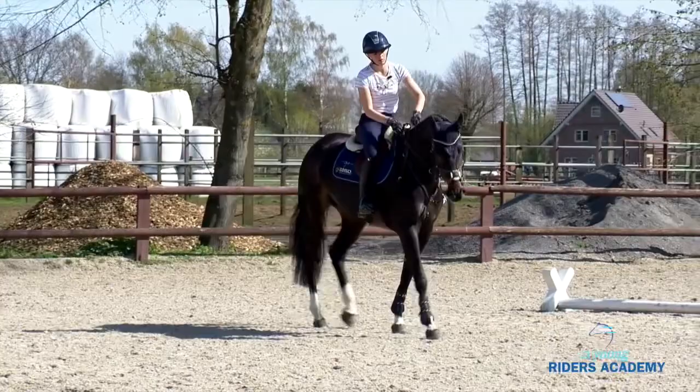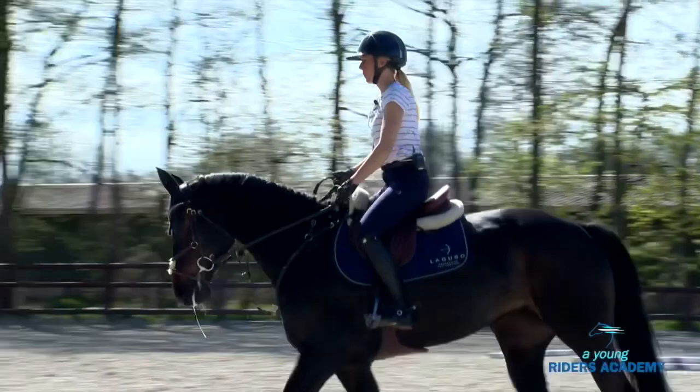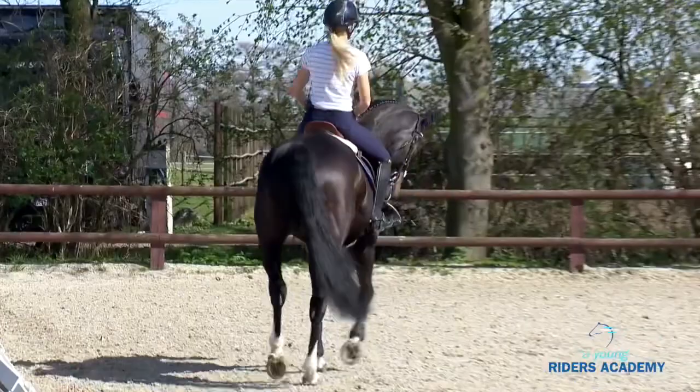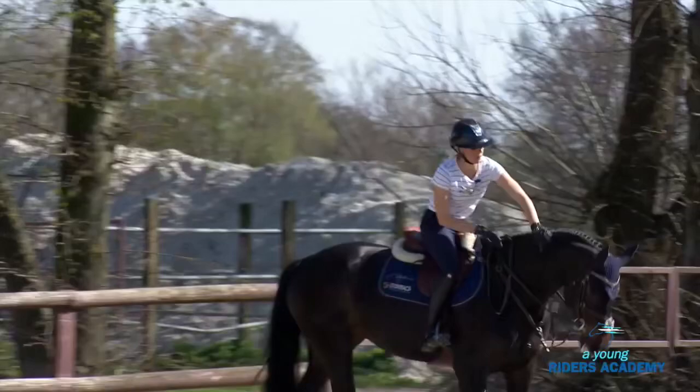Let the horse go a little, feel how much is necessary. We always say: as little as possible, as much as necessary. You can already see that without asking, without doing anything, the body is getting more soft and giving in. When you leave them, they start to relax.